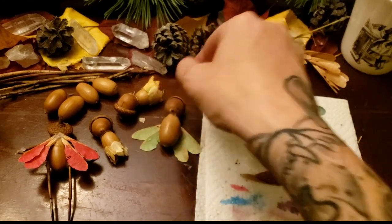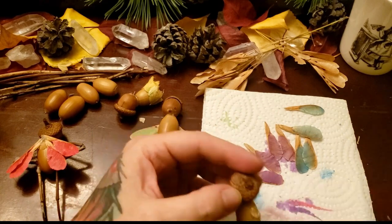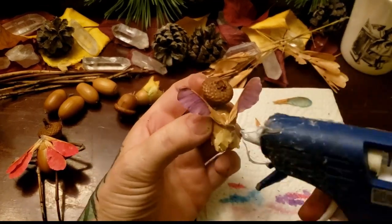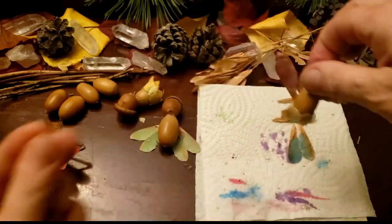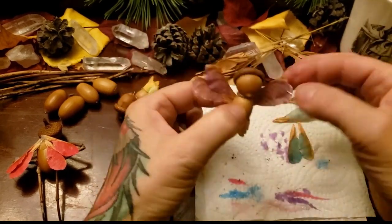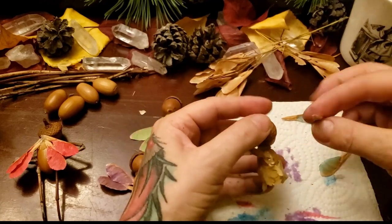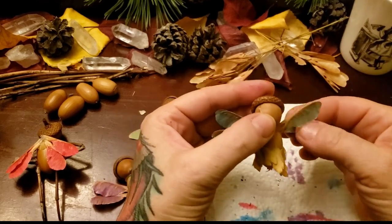This hot glue from the dollar store isn't that hot, so it's actually perfect for crafts — it dries quick enough, it doesn't burn me, and I can still touch and manipulate the glue. The wings are good to go. Now I'm going to have her wings coming upwards — she's going to be flying in a little ballerina pose, so I want a little action on her wings.